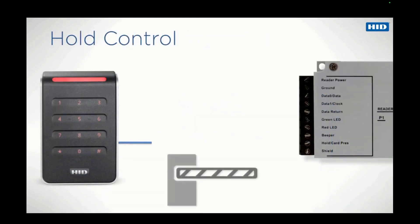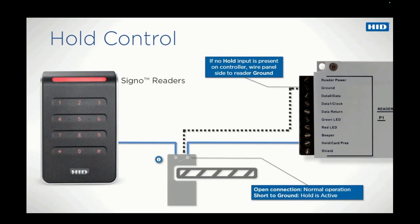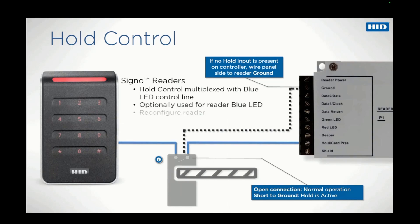The blue wire is used when the parking hold or Wiegand hold feature is required. On HID Signo Readers, the hold control is multiplexed with the blue LED control line and may be optionally used to activate the blue LED on the reader. To use this function, reconfigure the reader and ground the blue LED control line.